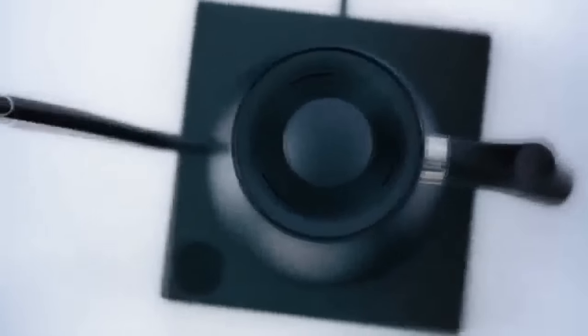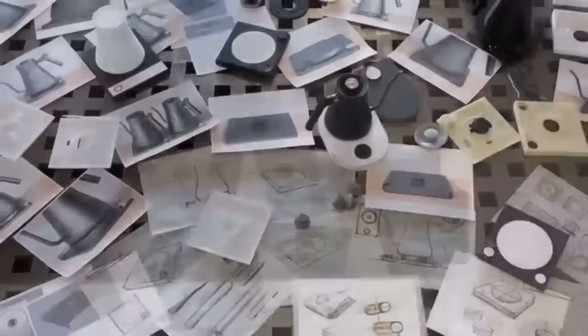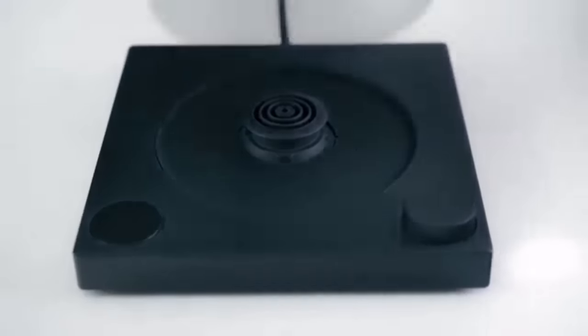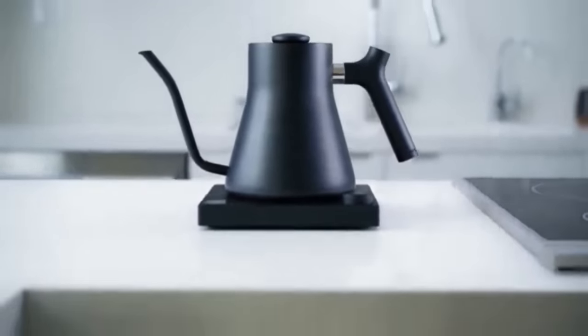We know you're here for the new stuff. After countless design iterations, we landed on a minimalist, almost unassuming base that serves as a podium to display Stagg. We believe the base itself should take a backseat to both Stagg and your kitchen. However, don't let the simplicity fool you — Stagg EKG packs a professional punch. No simple on-off button here, folks. By turning the knob, you select your desired temperature, and Stagg does the rest.